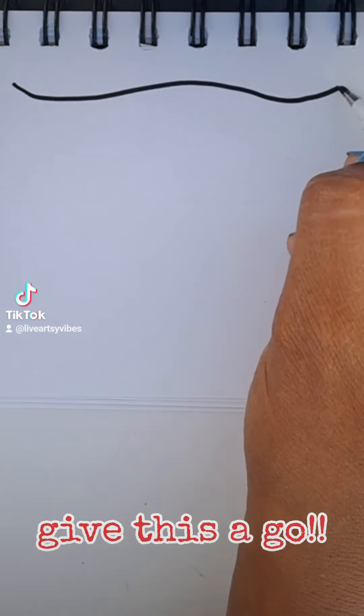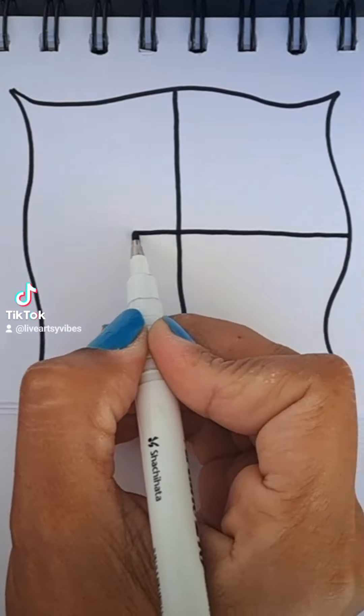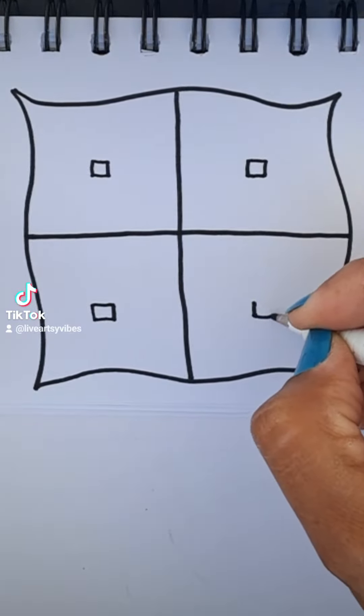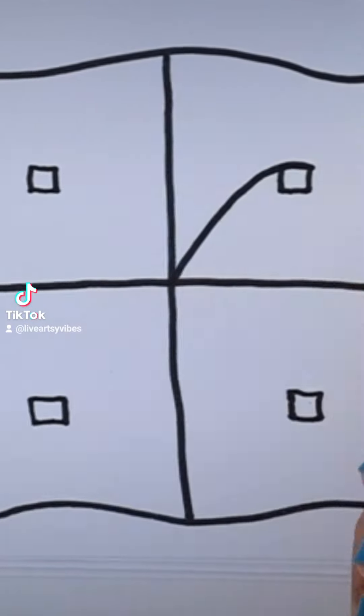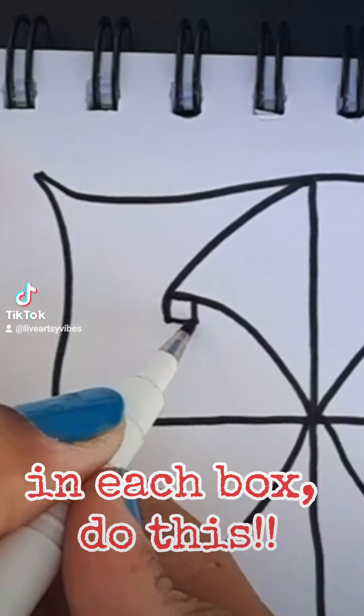Give this a go. Draw these lines in each box to engage.